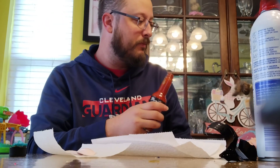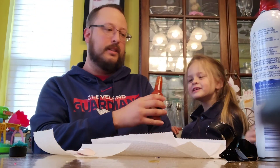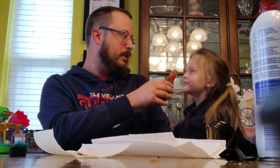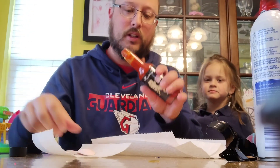Smells really good. What do you think? Smells gross. Smells good. That kind of smells like olives. Smells like olives? Well, there is vinegar in here, so.